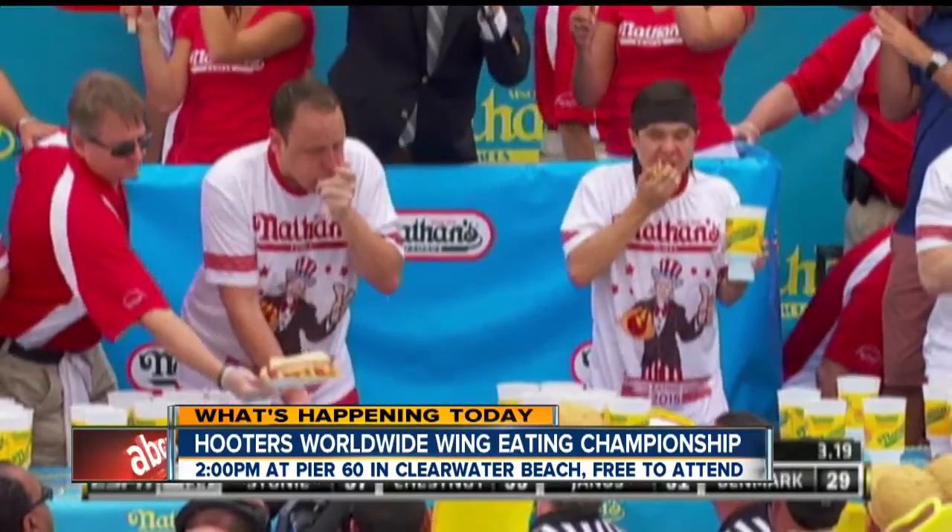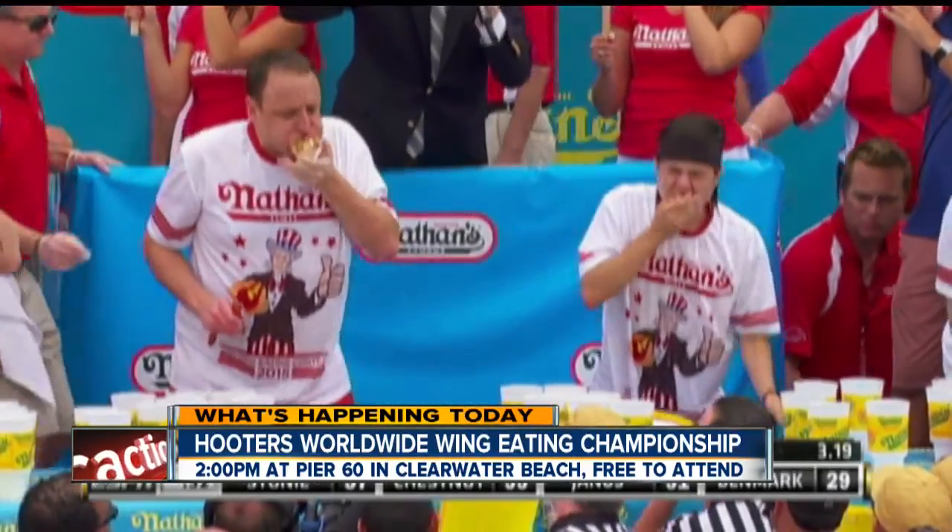Whoever eats the most wings this year wins $17,000. It is National Chicken Wing Day coming up in just a few days, and we have Kyle Tucker from WingZone here to help get us ready for it.